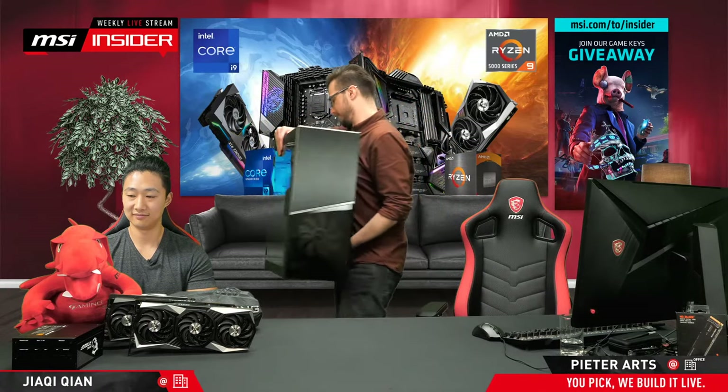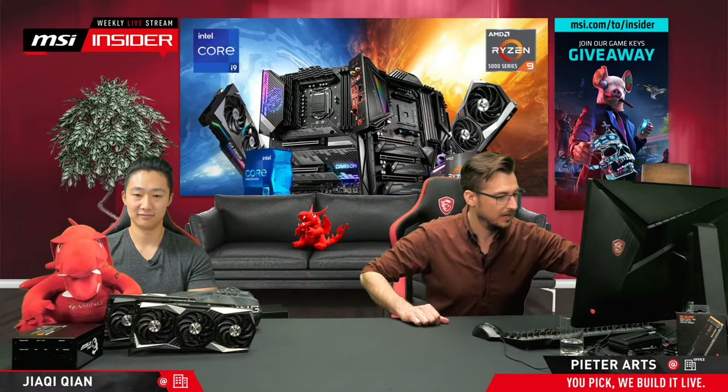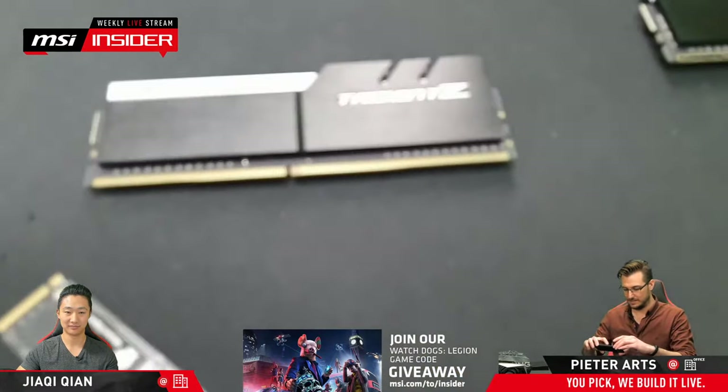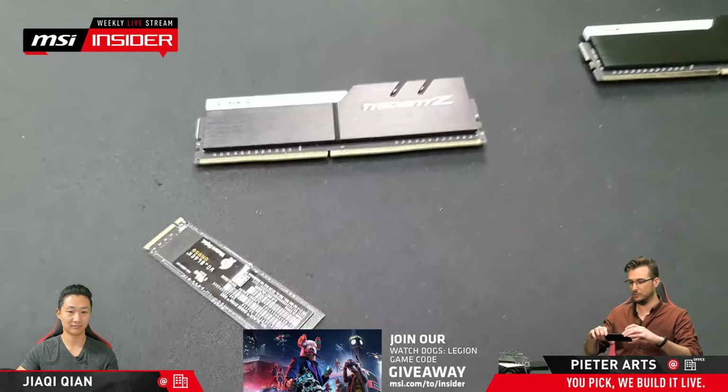I'm going to park this case here for now. In the meantime, we want to see if I can show you guys some of the other components. For that I'm going to need a closeup cam. That's where the magic comes in — we're trying out a new thing where we're actually going to try and use my phone camera to act as a closeup camera. Hopefully that'll work. We were testing this extensively yesterday and today and it was working perfectly.